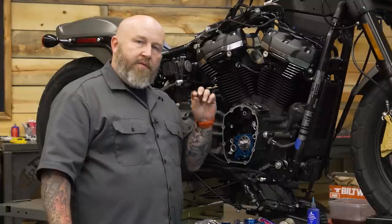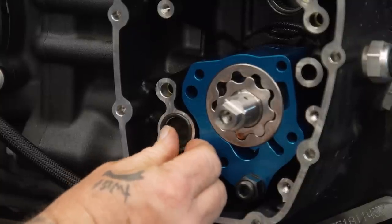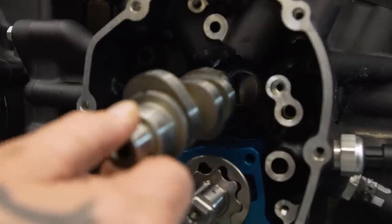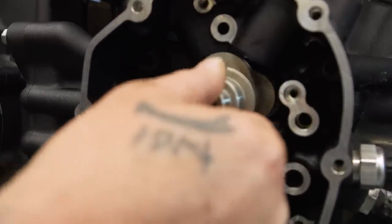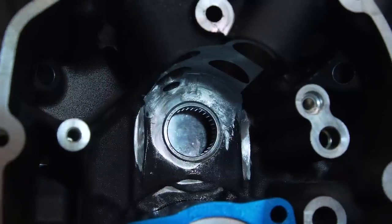Next, there's one more O-ring — the thinner of the two — that goes in right here before we put the cam plate on. Before we lube the cam up and slide it into the bearing, put the cam in and spin it over a few times by hand to make sure the lobe on the inside clears all the castings. If you're putting a big cam in there, you might actually have to clearance some of that out.